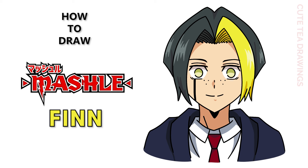Hey guys, welcome to Cute Tea Drawings. Today I'll be drawing Finn from Mashal. I'll be drawing on my tablet but you can also follow along on paper, and please remember to like and subscribe. Okay now let's get started.